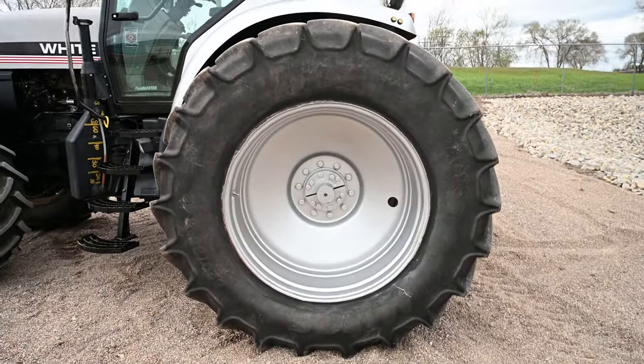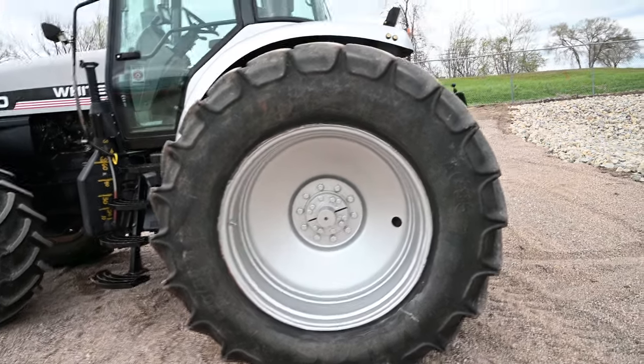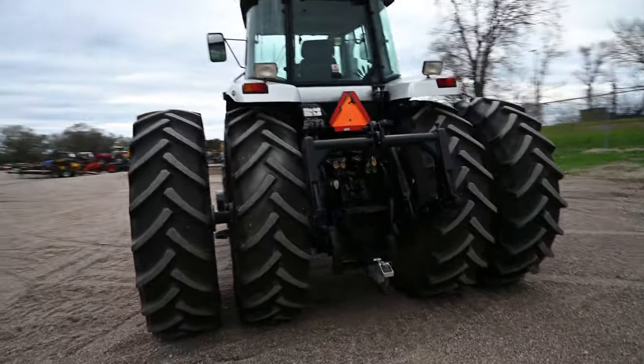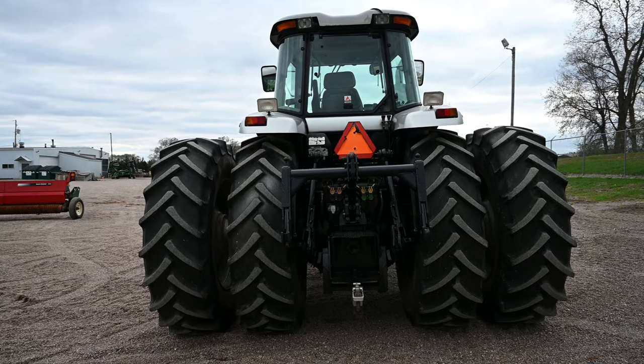Pretty clean tractor. It's got 520/85R42s on it, which makes it look pretty big.